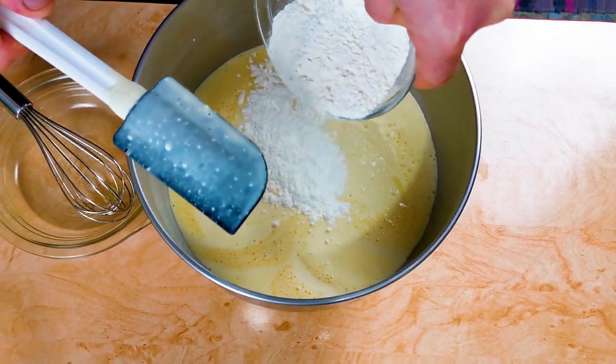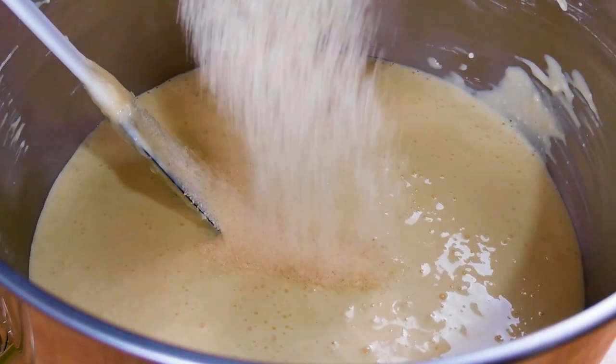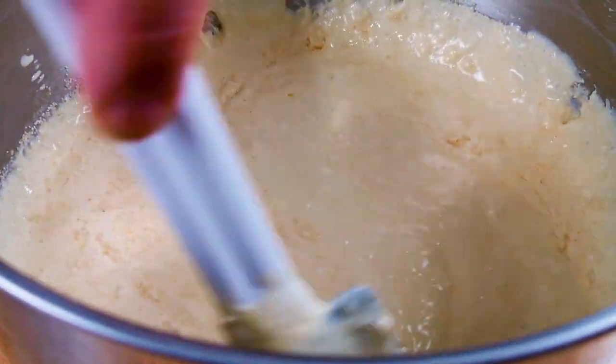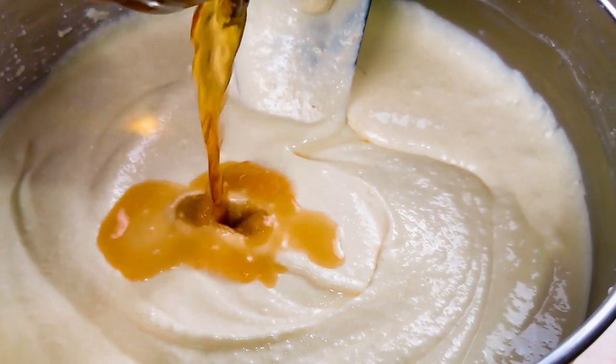We continue by adding the flour slowly while mixing. And we add the semolina. Next we add the butter and mix it until we get a smooth consistency.